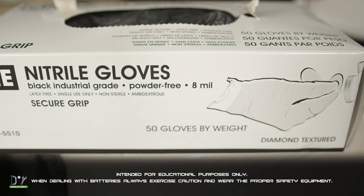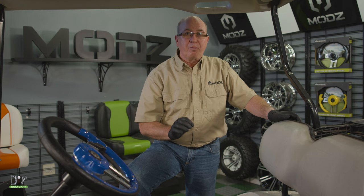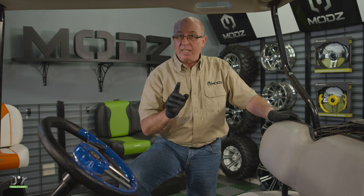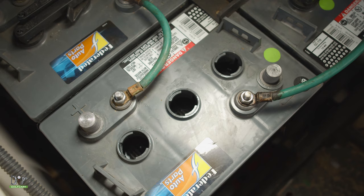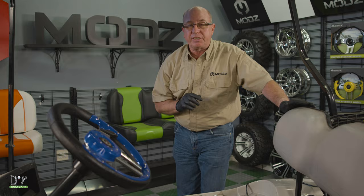First, as always, since we're dealing with batteries — gloves, glasses, and anything else necessary for personal protection should be worn. Before we get started, two things we want to do: make sure we put the car into tow position if your car is so equipped, and make sure the battery water level is up to par. We want to make sure that the plates are covered — a good quarter inch should do the trick.